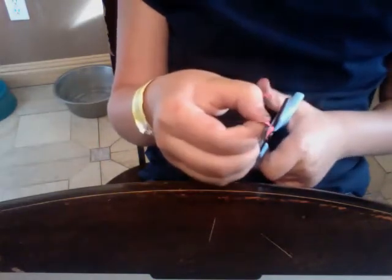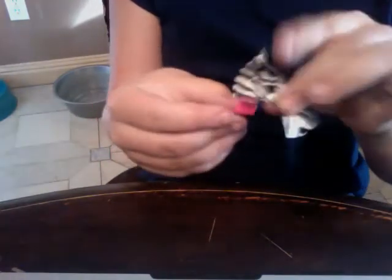Cut a strip and wrap it. It doesn't really have to be that even or make it pretty either. Took my ticker's bow and wrapped it around.